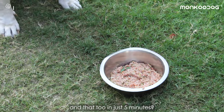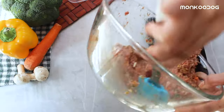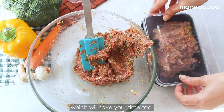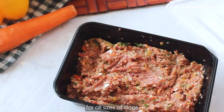If you want to train your dog to eat on your command in just five minutes, check out our command training video — the link is in the description box below. You can also stock and store it for three to four days, which will save your time too.